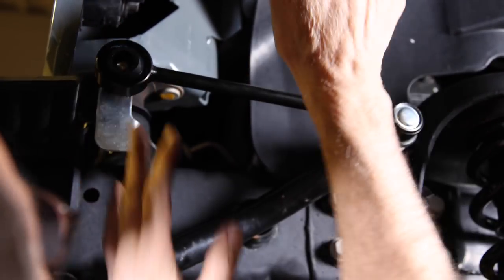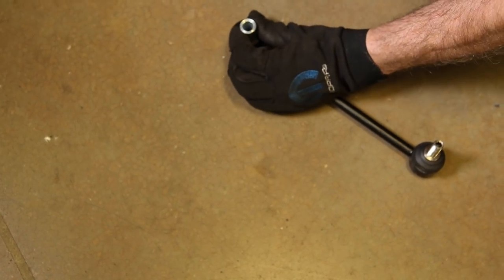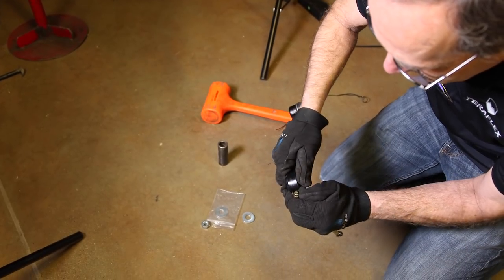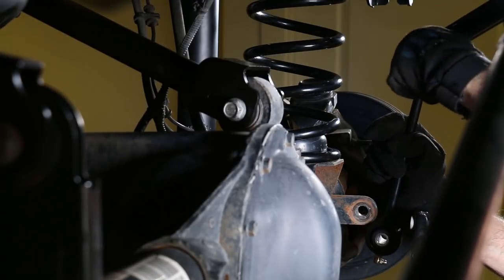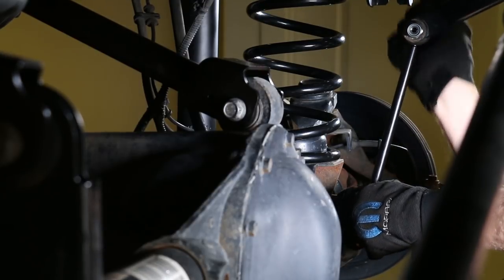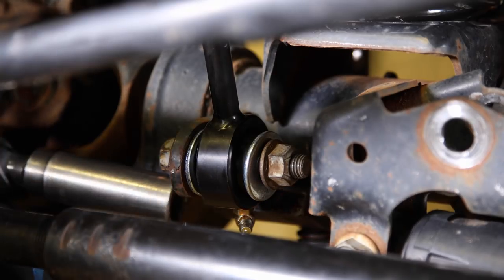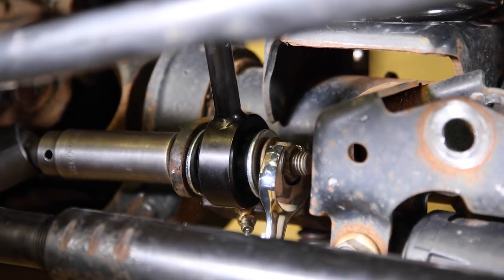The Rubicon procedure: tap the sleeve into the sway bar link and install the grease fitting. Both Rubicon and non-Rubicons need to install that grease fitting — use a 3/8 inch end wrench and orient the fitting so it can be accessed from the front. The link will be installed on the outside of the arm on top and the inside of the tab on the axle. Use the original hardware with a washer on both sides of the bushing at the axle. Tighten with an 18mm at the axle and a three-quarter on top.